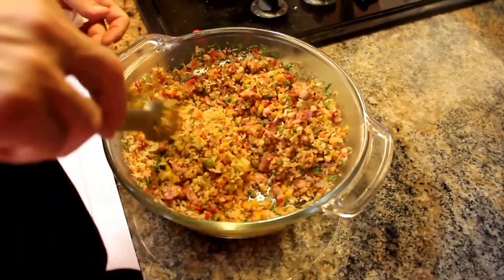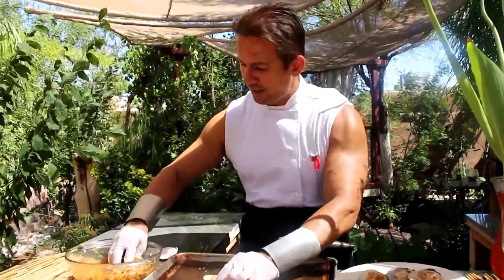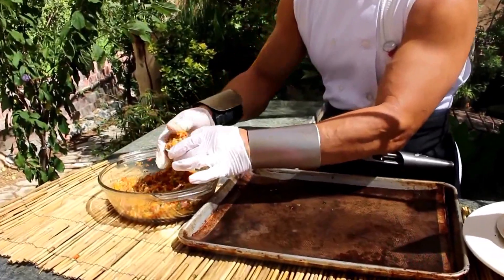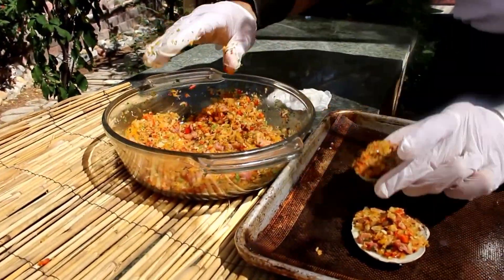Let's go outside and I'll show you what we're going to do next. What we're going to do is take our clams and our mixture here and kind of pile it right on top, just like that. We're going to repeat the same process — nice and compact.